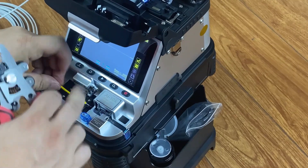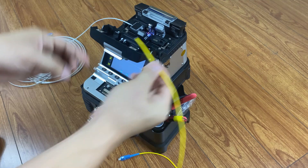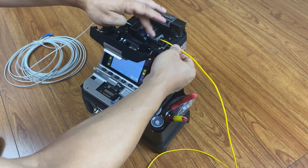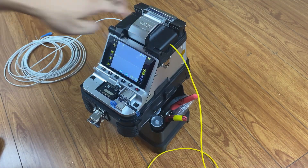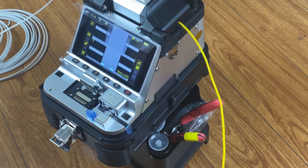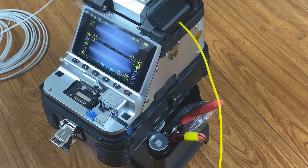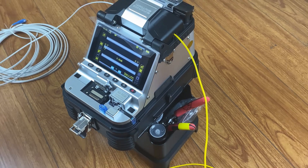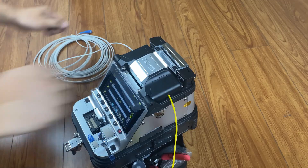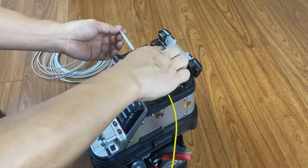Cleave the fibre. Put the fibre on the fibre holder. Put the fibre into the heater. Wear the heat-shrink tube to protect the fusion point.